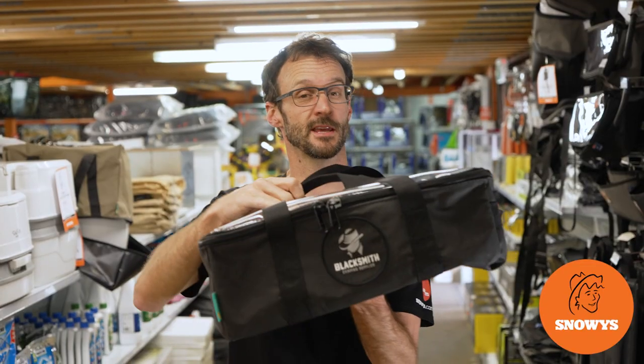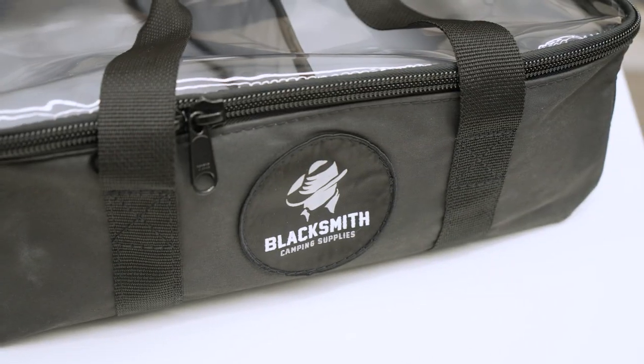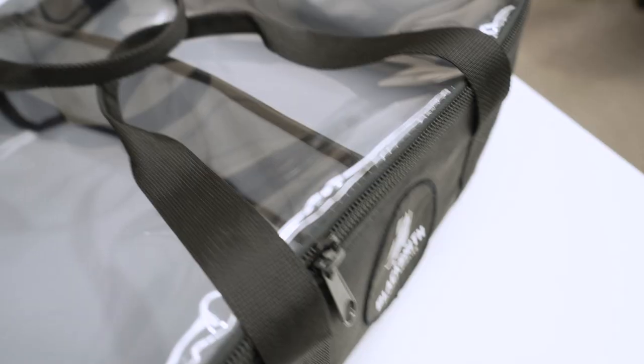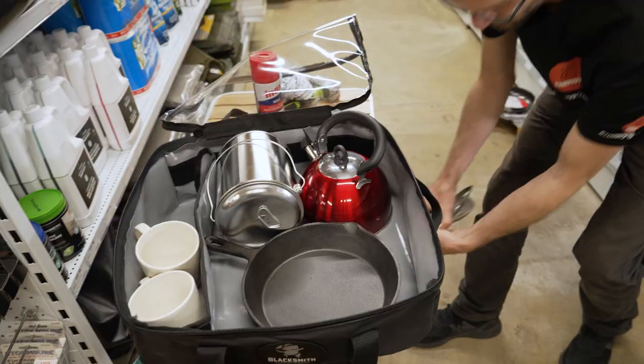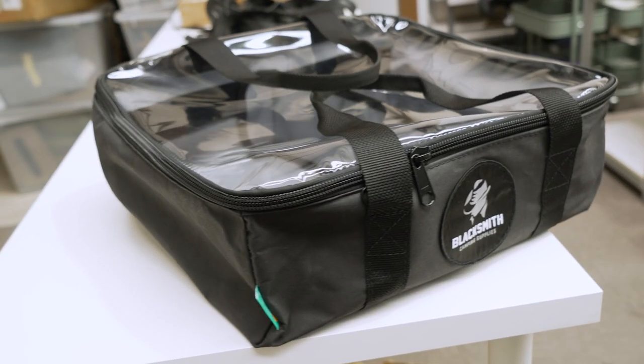Hey folks, Ben from Snowy's today with the Blacksmith Camping Supplies clear top draw bag in the large size. This is a large square draw bag with a divider in the middle. It's got enough capacity to fill the kitchen kit for a family of four, or just about all the tools you'll need for any Outback expedition.